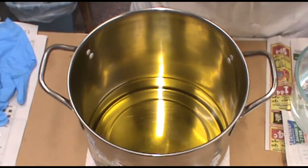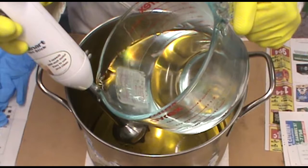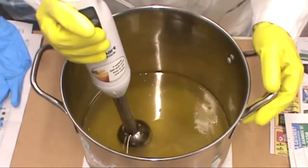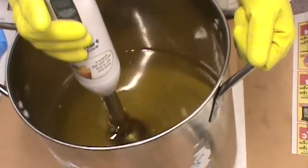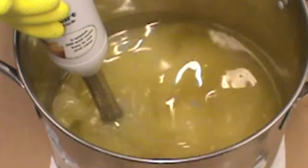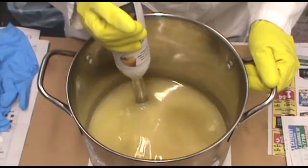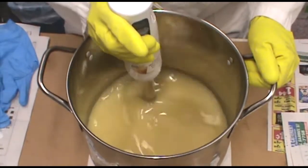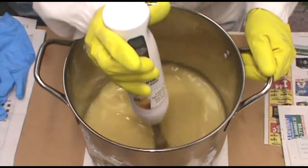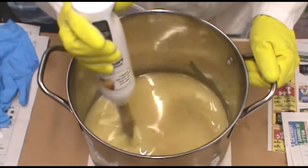So I'm going to pour the lye into the oils. I'm going to start the emulsification process — that's where you're mixing the lye and the oil together. See how it's turning a little bit of a creamy color? I just want to get this emulsified so the oil and the lye are together.